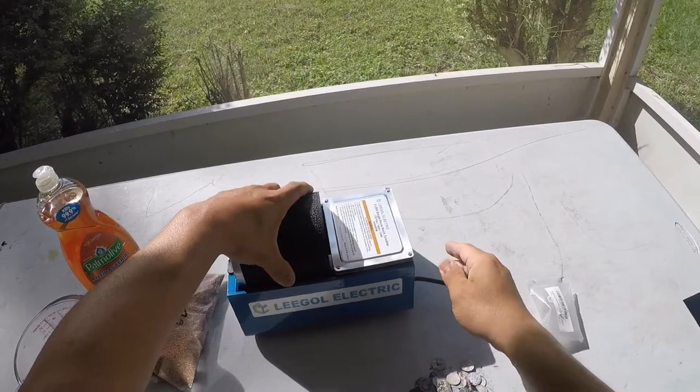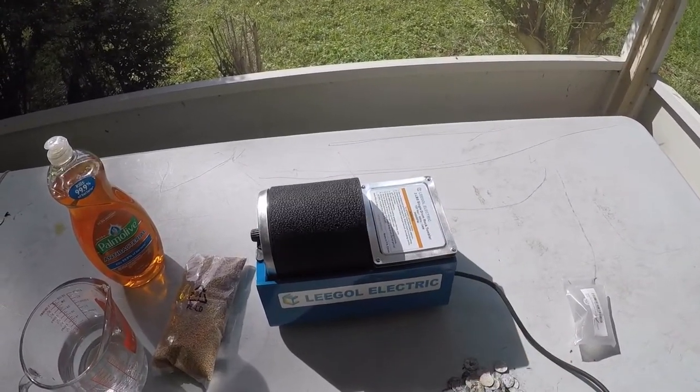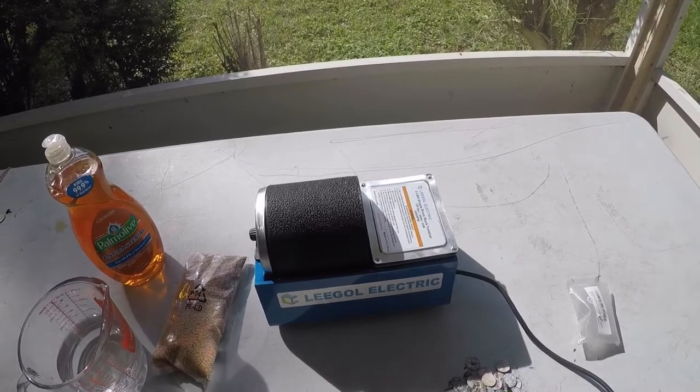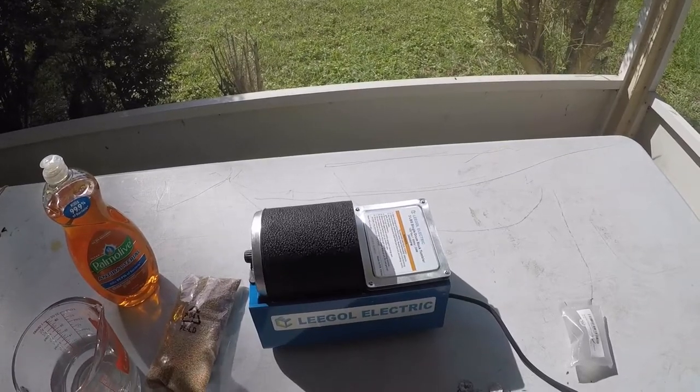Alright, let's do this — see what happens. We'll come back after a couple of hours and see if it cleaned up these coins any.